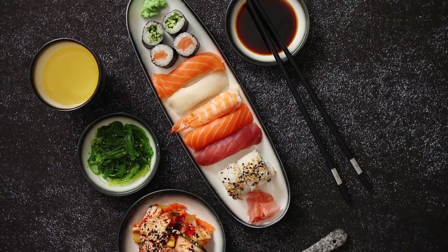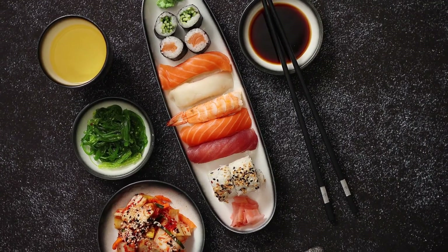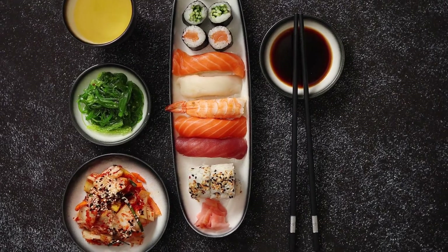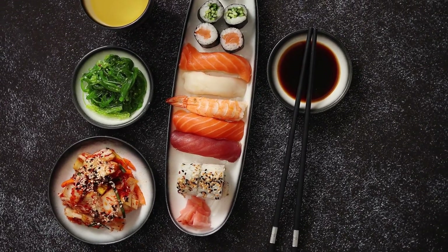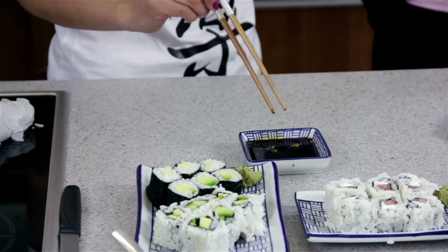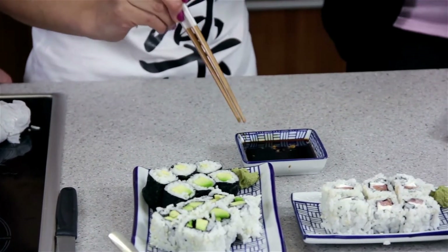Most sushi restaurants may prefer to use tamari sauce over soy sauce, or a soy sauce mix, in cooking their in-house recipes, as well as serve it as a dipping sauce. If you're on a celiac diet, then you can ask the chef to only serve you gluten-free tamari sauce. I found this San-J tamari sauce on Amazon to be excellent and very tasty — and of course it's gluten-free. I'll put the link below so you can check it out.